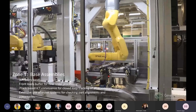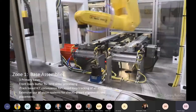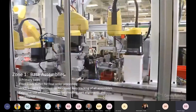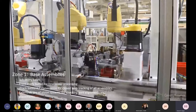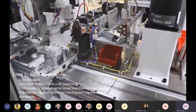We're going to spend some time talking about what the different zones do, the automation behind them, and why we do some of the things we do in those zones. Starting with zone one — zone one is where we do the base assemblies. These are the bottom half of the contactors. For those 400 variations, we actually start with three different base configurations that support all 400 different SKUs.